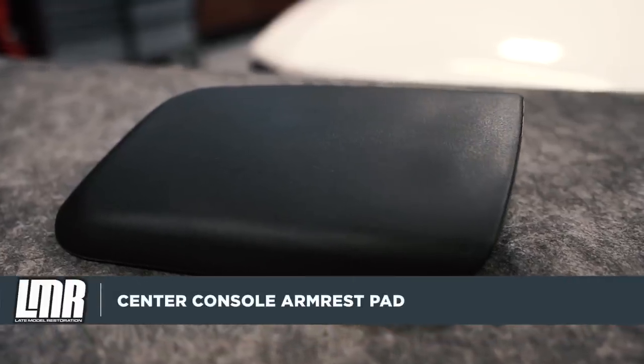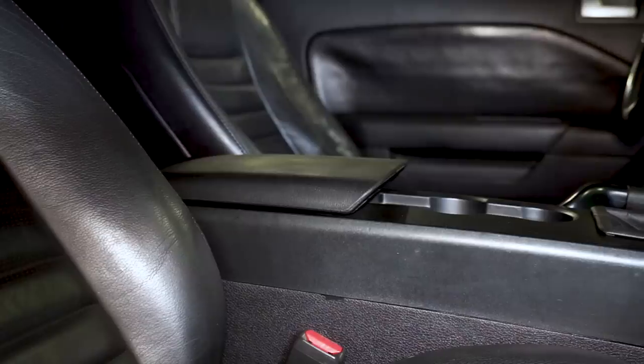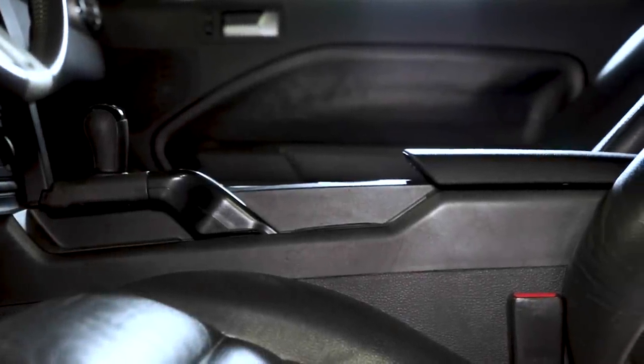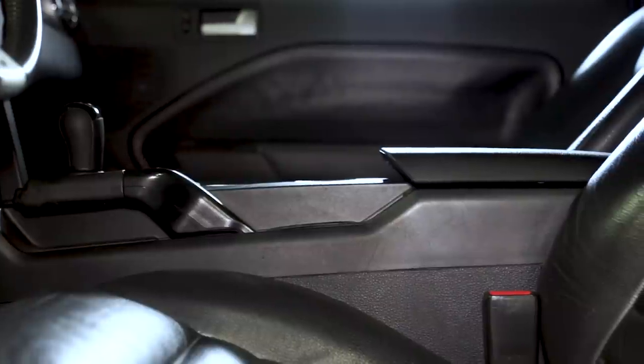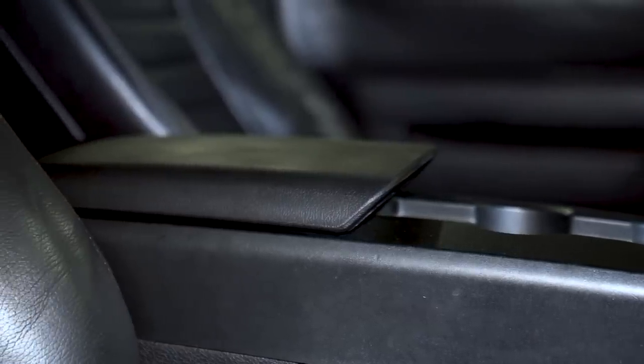This particular armrest pad features an OE style injection molded plastic core wrapped in a specific pad material to replicate the factory piece. The armrest pad is available in a black finish. A little common disclosure: because of interior fade over the years, an exact color match may or may not happen.